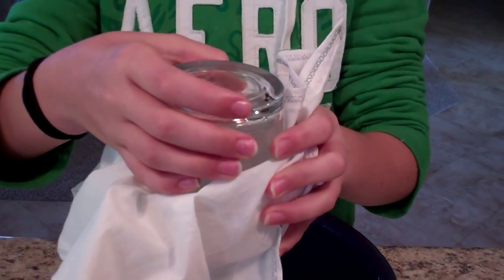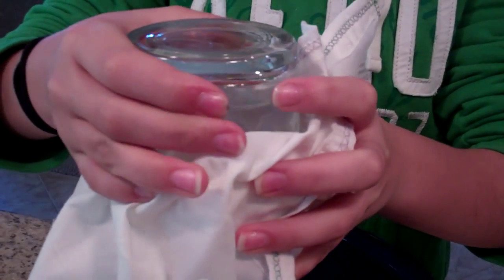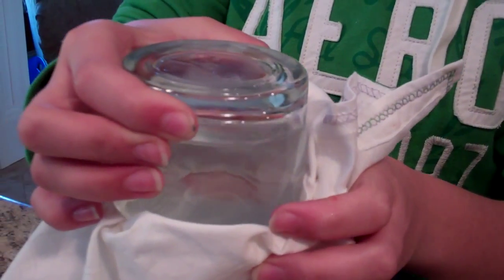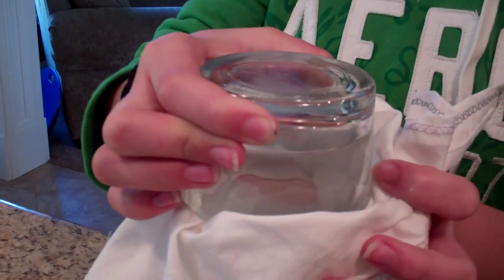That's called adhesion and cohesion. The water molecules like to stick together and stick to the cloth as well, filling the pores of the cloth because water can go through cloth — I think we all know that. But the water sticking together causes it to clog up the pores so the water can't get out.